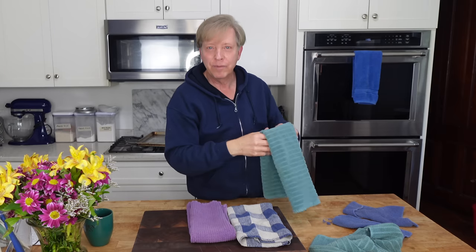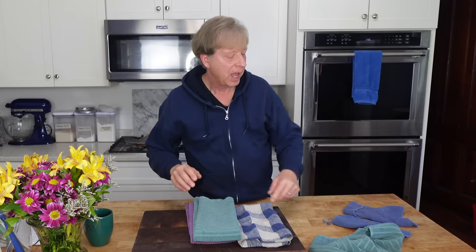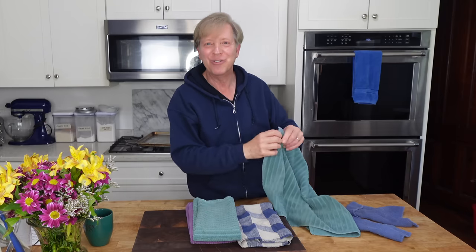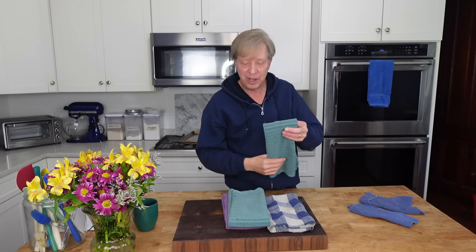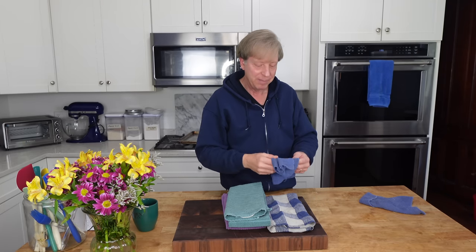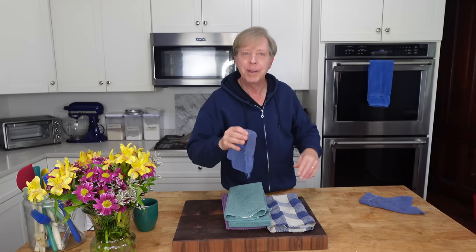Since we have lots of root veggies on hand — some of them from the garden — I think a root veggie pizza is in order. And finally, I want to introduce you to the newest member of our household. But before we do anything, I need to prepare the vegetables for our pizza topping.